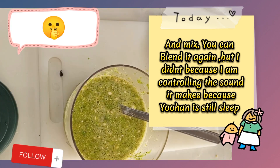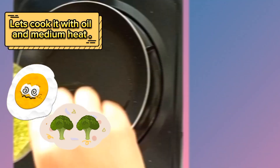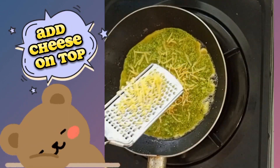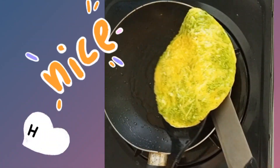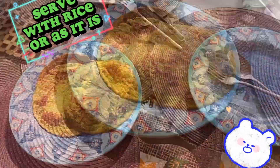Because Yuhen is still asleep. Let's cook it with oil on medium heat. Flip with support. Serve with rice or as it is.